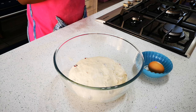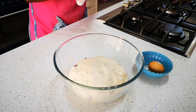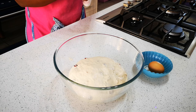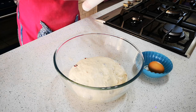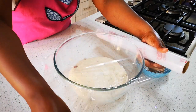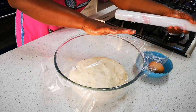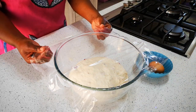This is going to rise for about 30 to 35 minutes, or until it doubles in size. Remember, it's a tablespoon of yeast so you don't have to wait that long, and the weather outside is nice and warm. When we come back we'll show you what to do next.